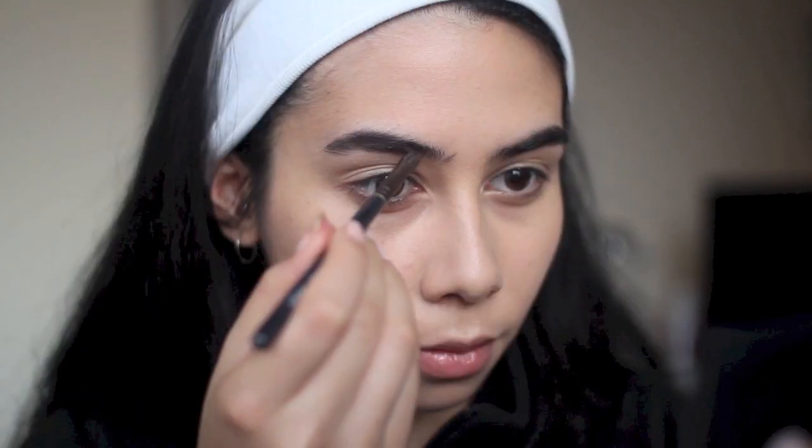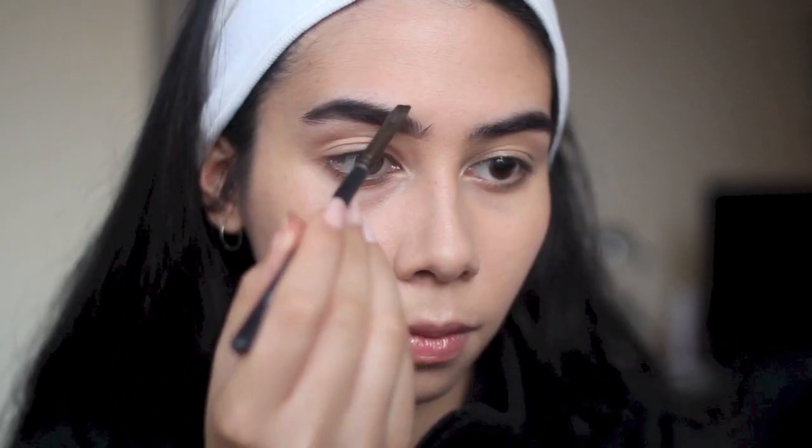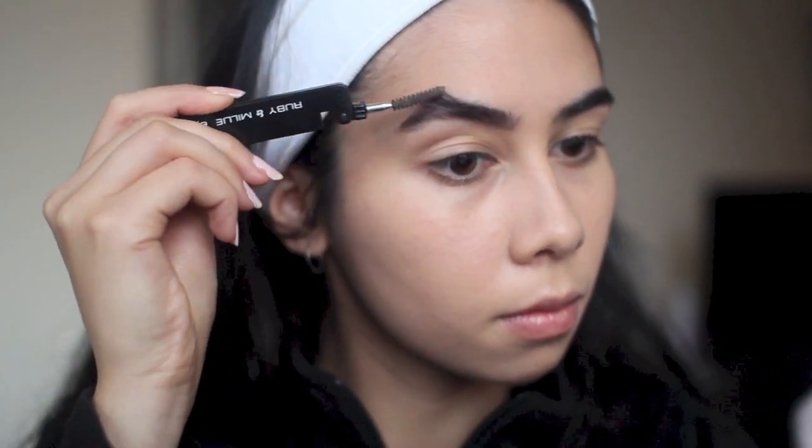Now to frame my face I'm using this MAC shadow called Signed and Sealed. It's a very dark black-brown, and I'm not sure if it's still available, but I've had it for a few years. I like to fill in my brows for quite a dramatic look with this colour, and I comb it through with a little eyebrow comb to soften the look and make sure there's nothing too harsh in my brows.